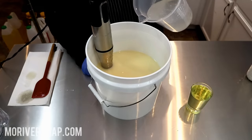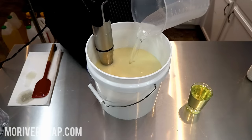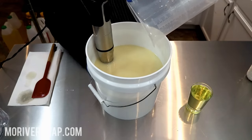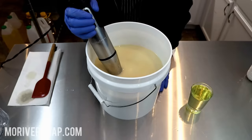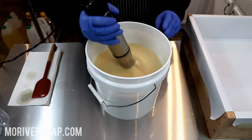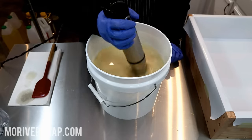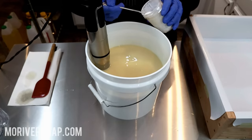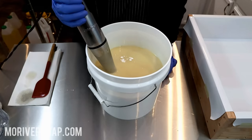Going to add in a lye solution. My base oils are just a hair warm today — I had to reheat them so they're a little bit warm. I'm hoping that will work with me on this bottom layer. Decided it would be best to pause for a moment, bring over my mold, and add in just a little bit more titanium dioxide. I don't want it to crackle but I really do want to lighten it up a bit.